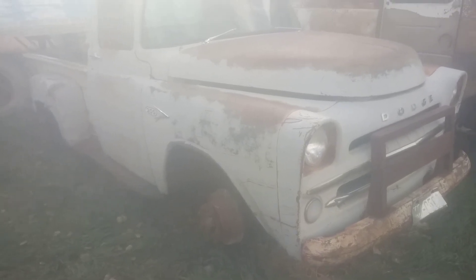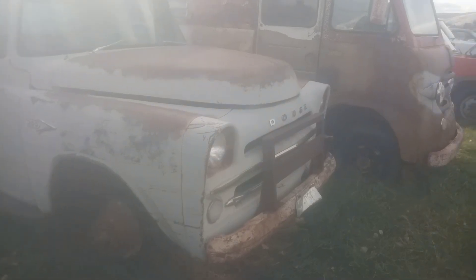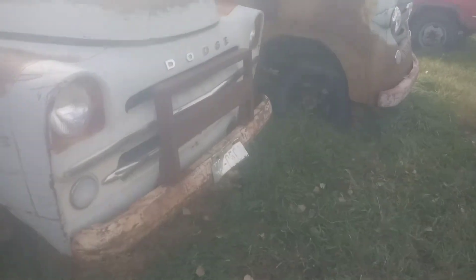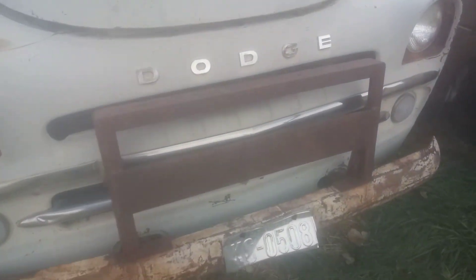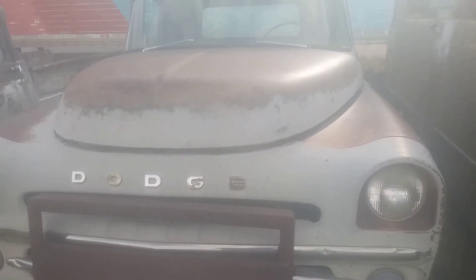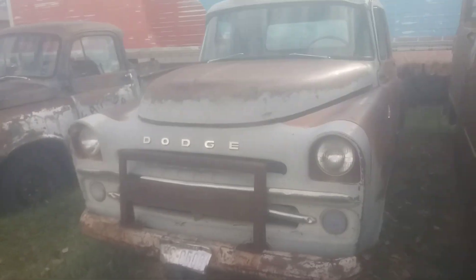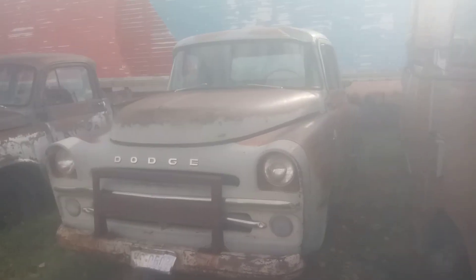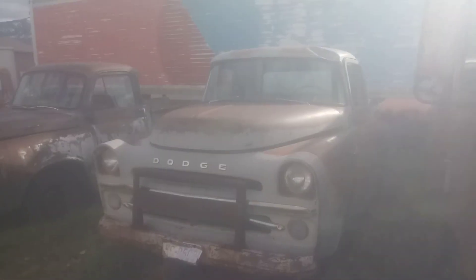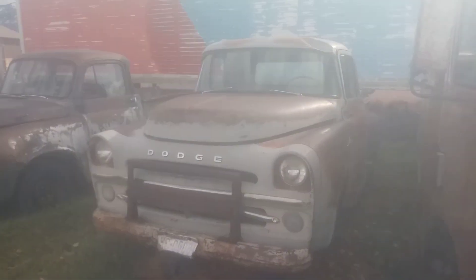That grill shell would be worth something to a guy that needs it. You might know my phone number by now — it's 970-986-1020. Thanks for watching.